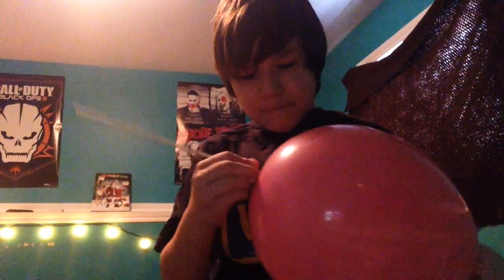Come on... Boom. Boom. Boom. It's just in there.